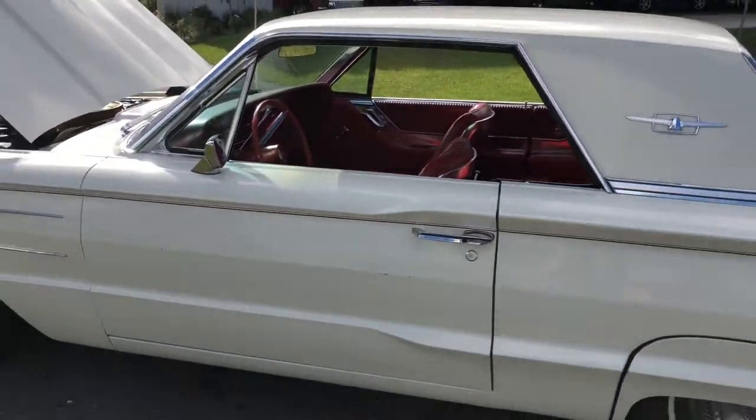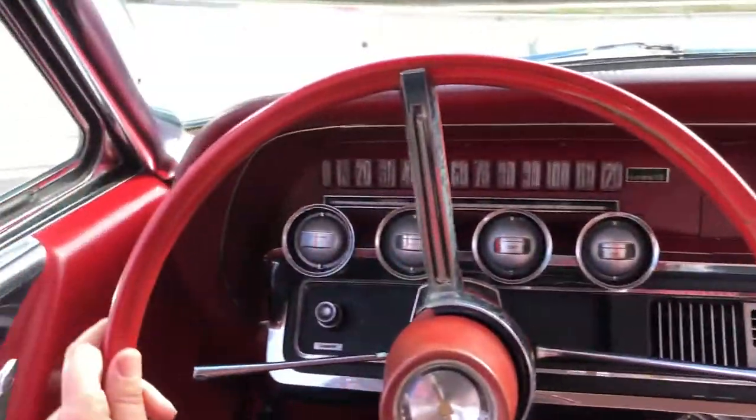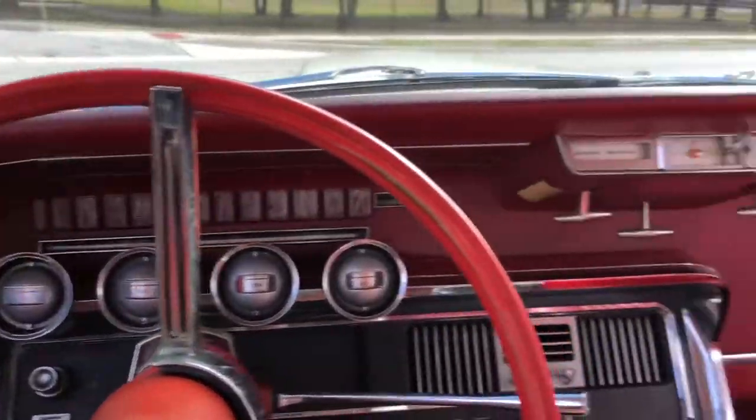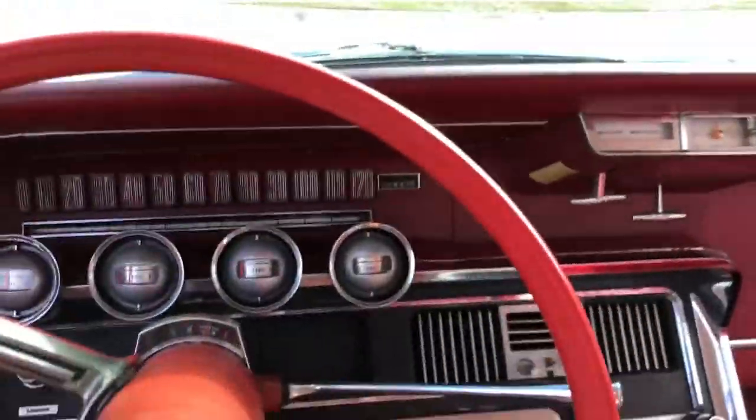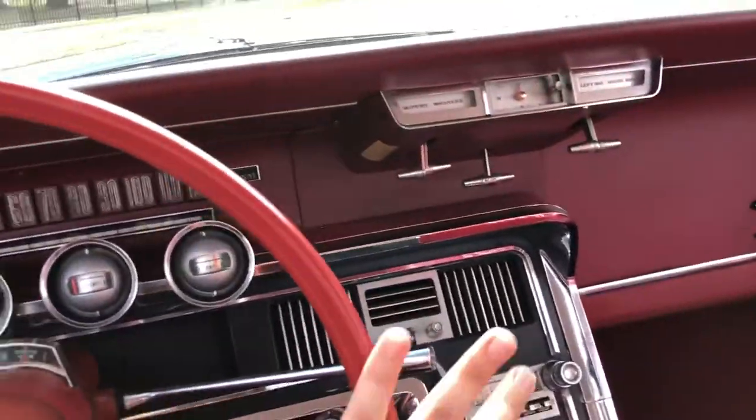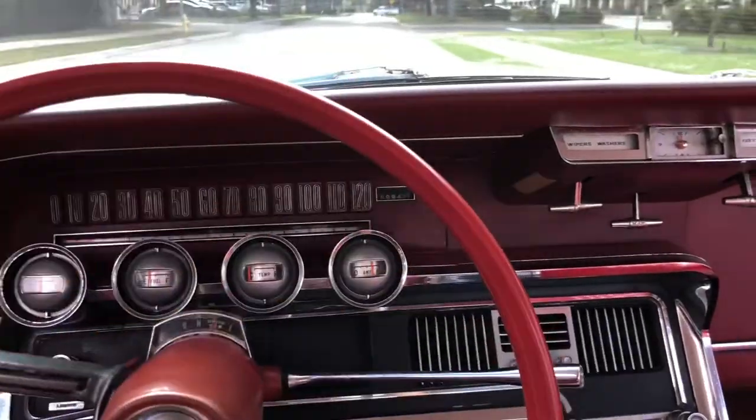Let's take this bad boy for a ride. Alright, here we are inside the 1965 Ford Thunderbird. I will say I'm so surprised with some of these cars — we just took a little bump there and there's no squeaking or creaking.